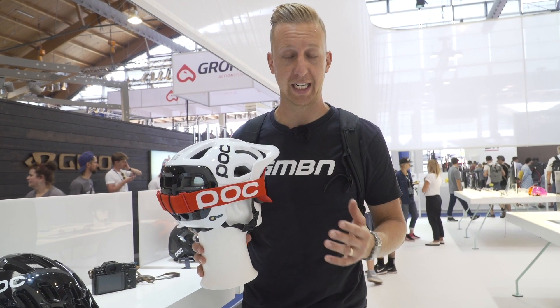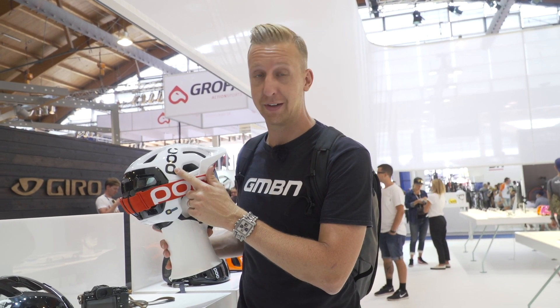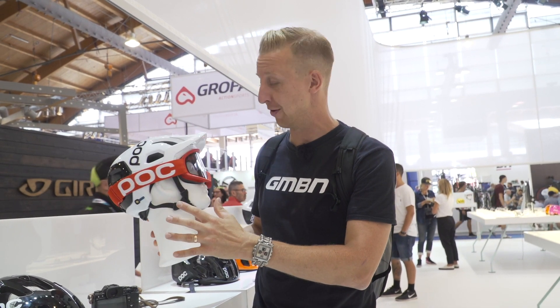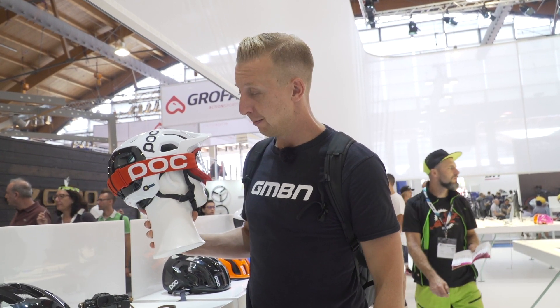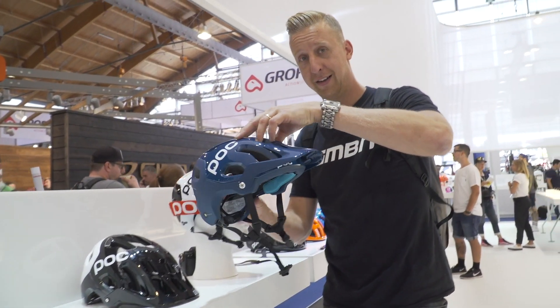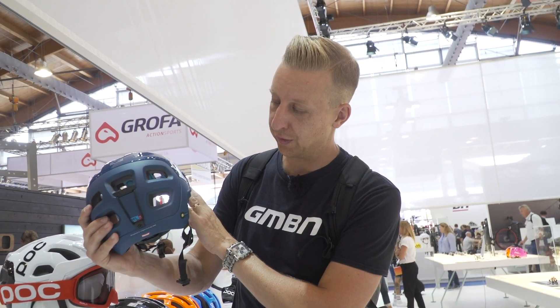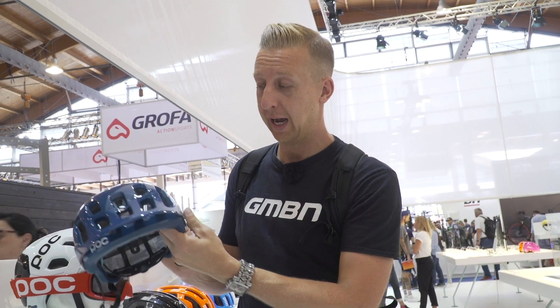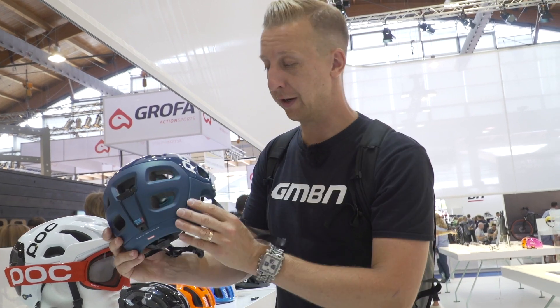Here on the POC stand checking out the Tectile Race with the Spin technology on the inside — that's the protection against rotational injuries, a new system. I've literally just got this very same helmet in the white with black colorway. I think it looks so nice, a little bit different because you normally wear black helmets at GMBN. You can see how well it fits with the goggles. I think the matte blue with glass blue might be even nicer. Absolutely love the styling on their helmets, and the ventilation for such a protective helmet is quite astonishing.